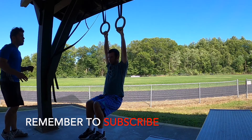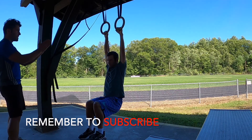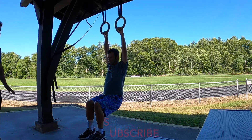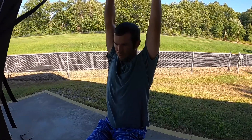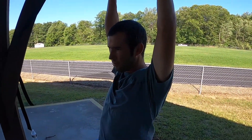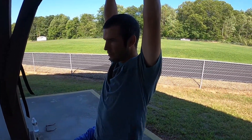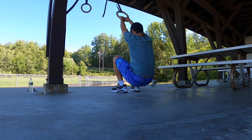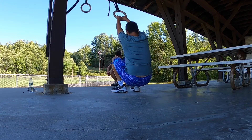We started with our sprints and we actually warmed up with some hanging drills. I felt that this was a really good way to help him strengthen up his shoulders and to build up overall strength in his arms in general.